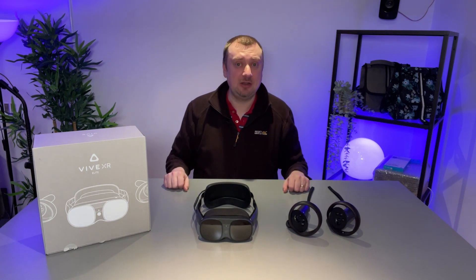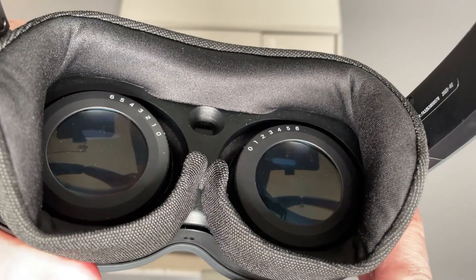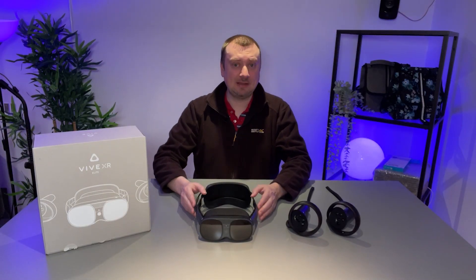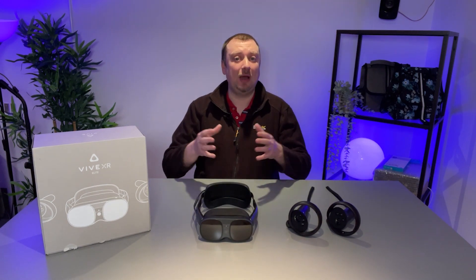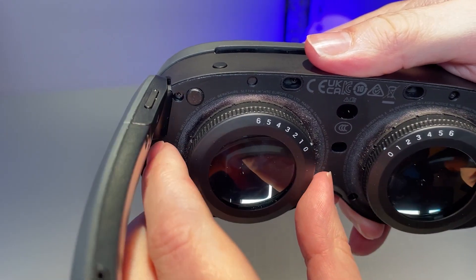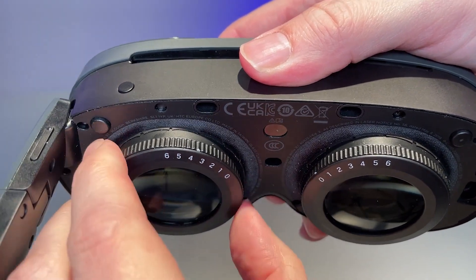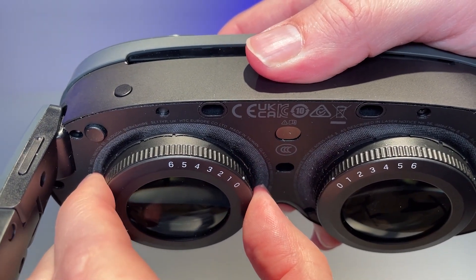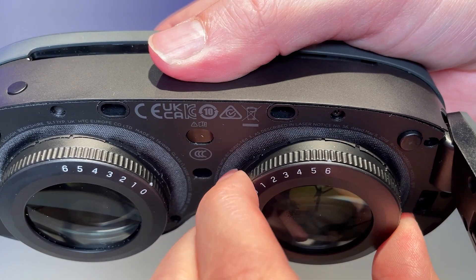Sadly there is no eye tracking here, as is also the case with the new PSVR headset. There is a physical IPD adjustment button underneath the headset allowing adjustment from 54 mm to 73 mm. One unique feature of the XR Elite is physical diopters on each lens, allowing you to adjust to your prescription if you wear glasses. However, I think this is a solution to a problem HTC created for themselves — the smaller form factor makes it physically impossible to wear glasses while also wearing the headset.